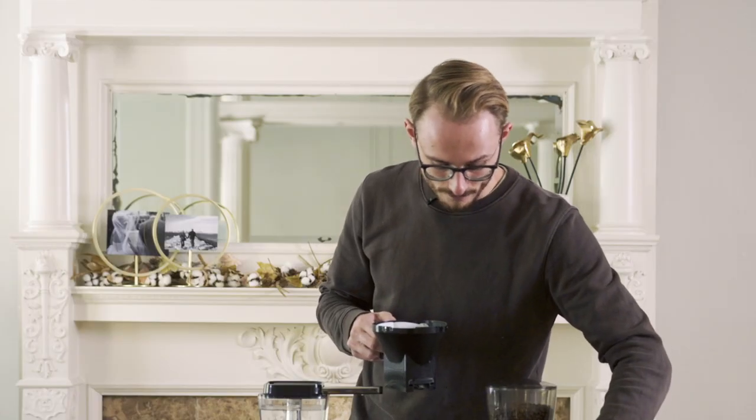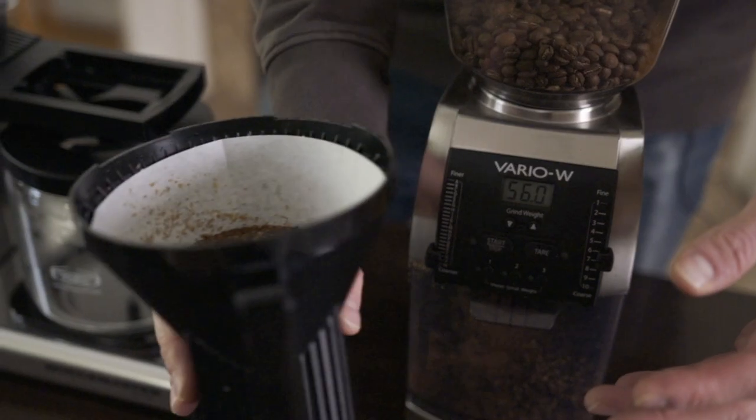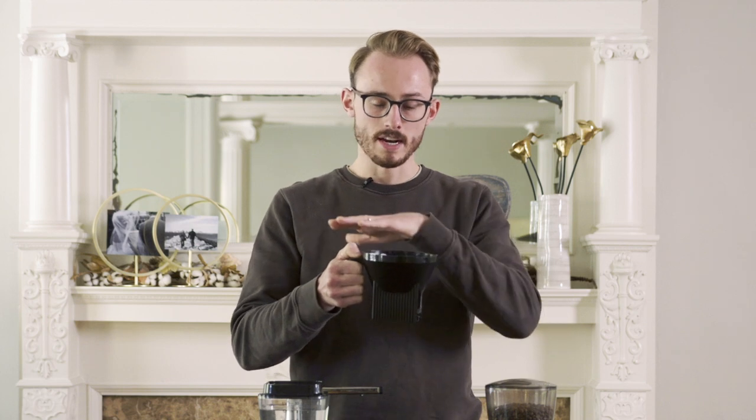Something I like to do after I've put my coffee into my filter holder is give it a slight shake, just a little back and forth. That gives us a nice, even coffee bed. We don't wanna have a big mountain of coffee on one side and a dip down on the other, because coffee is gonna go to the path of least resistance. So if we have a nice, flat, even bed, then the water will pass through it evenly, rather than finding a channel to extract more on one side and less on the other.